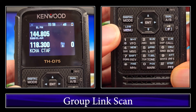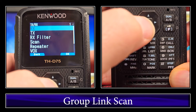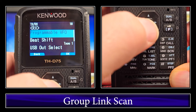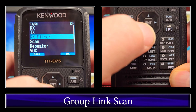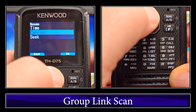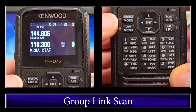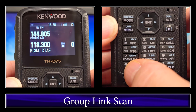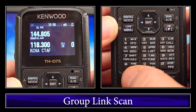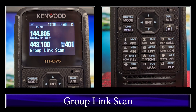By the way, I forgot I had this in Seek. Let's go ahead and change that back to scan, resume, which is menu 130. We'll change that back to Time and then get out of the menu. Then we'll start the link group scan again — just click and hold the megahertz button while you're in memory. You'll see it go between group 1 and group 4. I don't have many repeaters in Xenia, so it doesn't stay there very long.